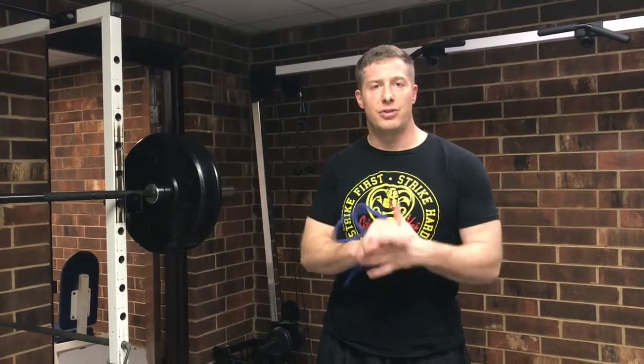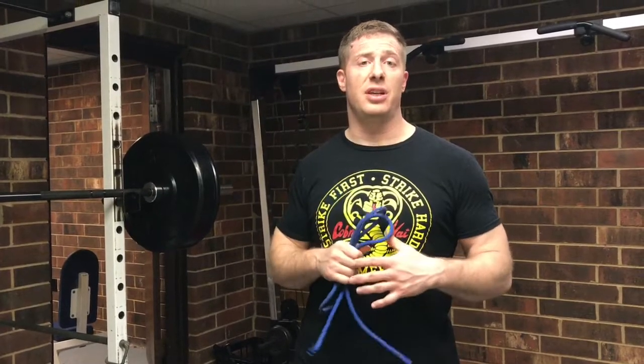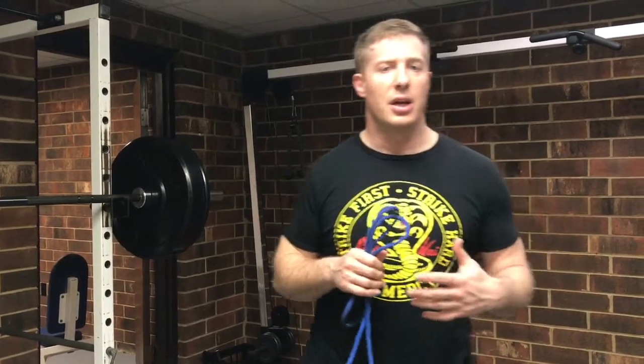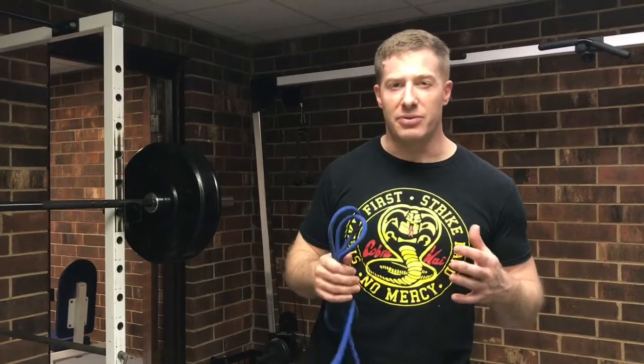What's up everybody? It's your February 2020 edition of Ask the Grizzly. Got some questions sent in that kind of goes back into restorative arts type stuff, specifically on ways to create stability in your shoulders and also to rehabilitate rotator cuff type injuries.